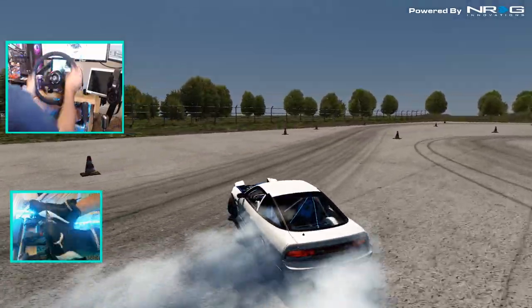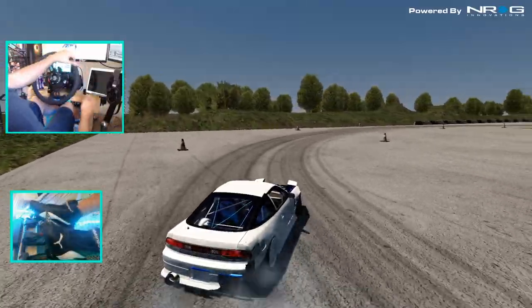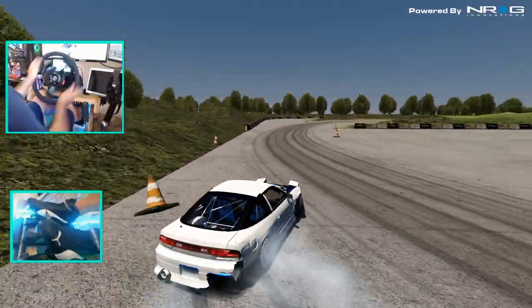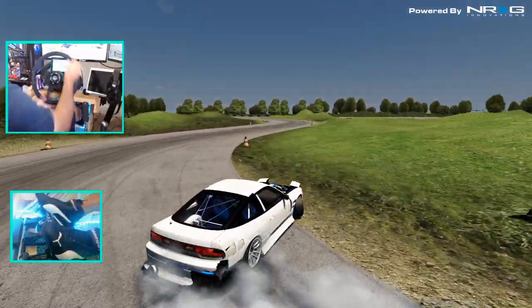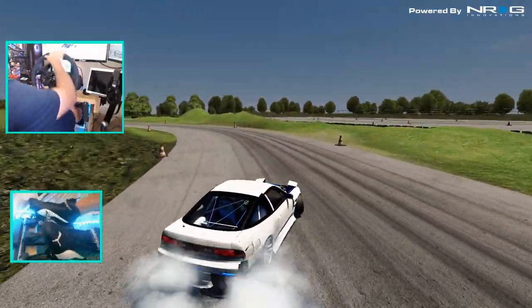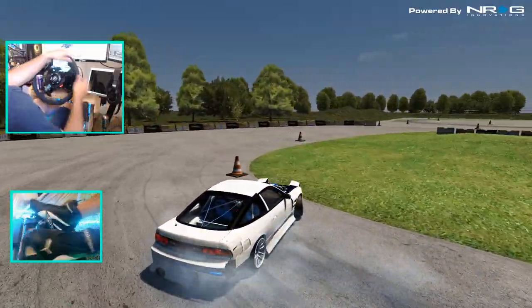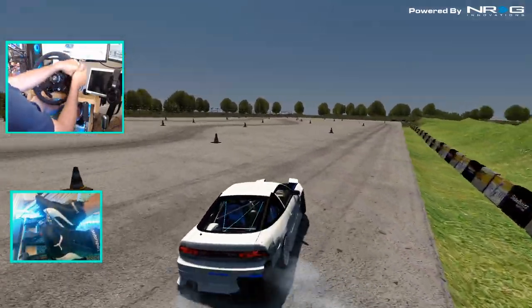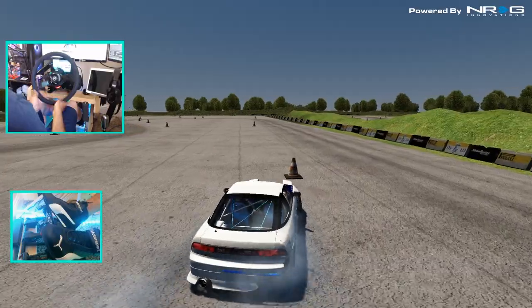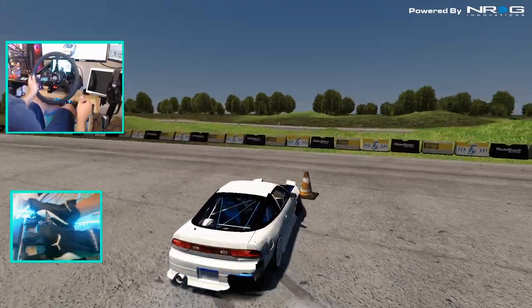We're just gonna try and tail tap this cone right here — there we go. Have a little game of clipping cones. Clip this front one, gonna miss that one, but we're gonna clip this inner one right here — clip this inner one, maybe these two inner ones. Got them, and I didn't hit the wall, so that's pretty sweet. We're gonna flip it and go the other way to see how this course runs in reverse.